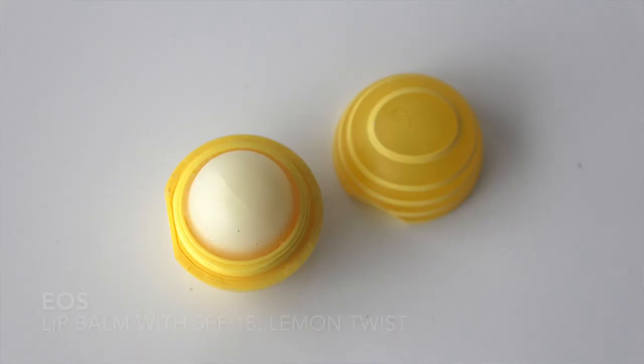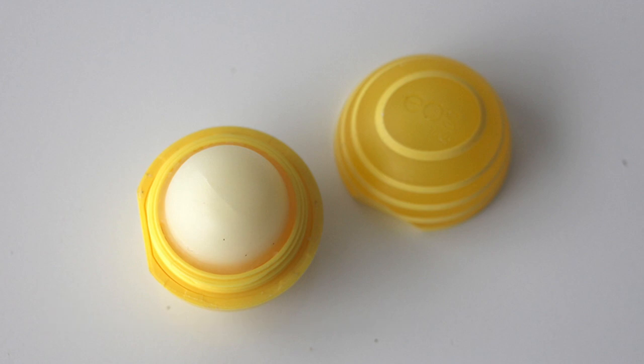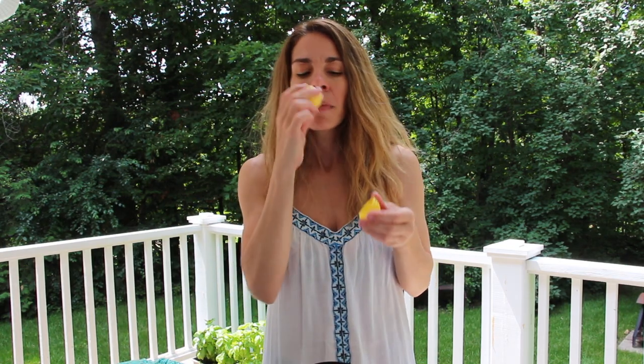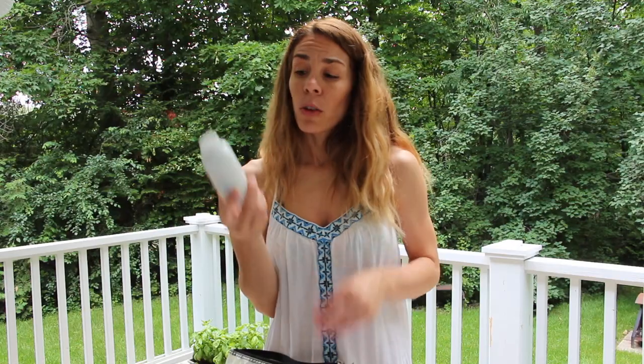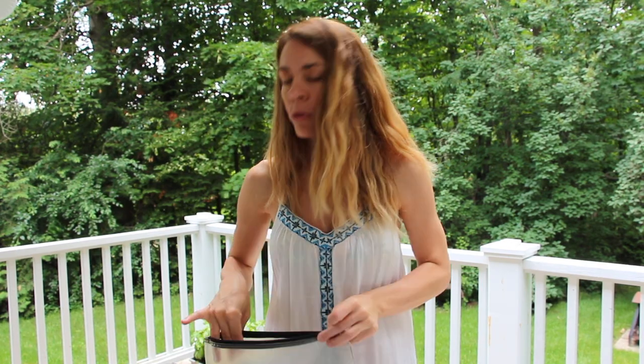I also carry this Eos lip balm — my favorite flavor is lemon drop. It smells like lemons and it's amazing, and it's great sun protection to have on the beach. I also carry a little container of baby powder. Baby powder is great when your legs are wet and there's sand stuck all over them — you just use a bit and the sand comes right off. It's one of the best tricks I've learned.